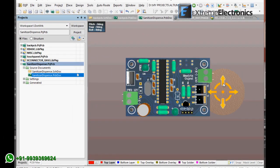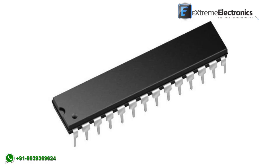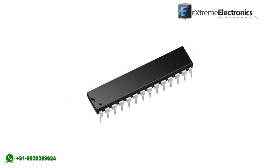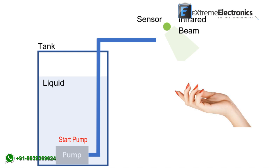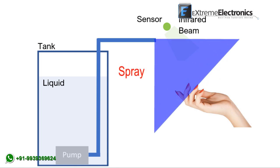We have designed this controller board specially for spraying sanitizing liquid to fight COVID-19 spread. It is a microcontroller-based design running an embedded program for sensing and control. This board has a simple function: it has an input sensor to detect the presence of a hand, and it starts a spray of liquid when we bring our hands below the sensor. Thus, it can be used to build a contactless and automatic dispenser for hand sanitizing liquid.